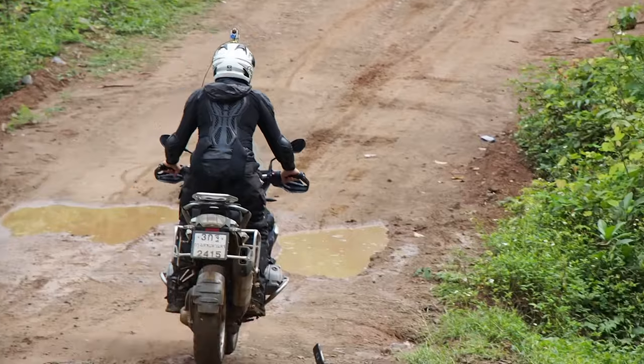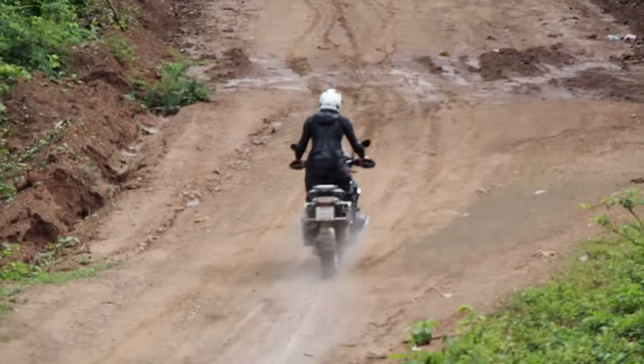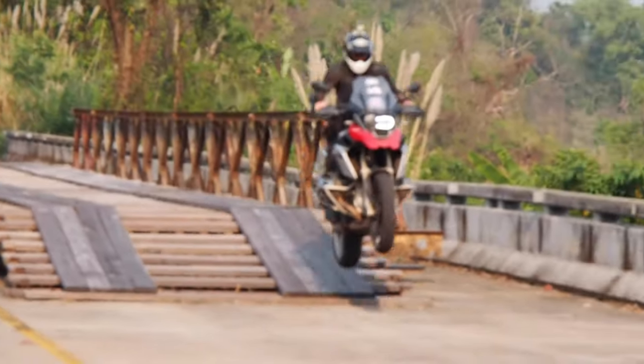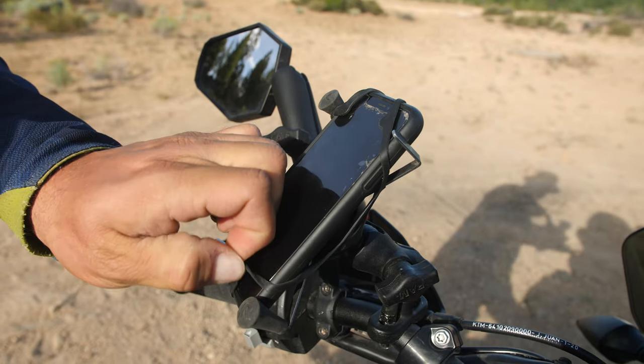Which brings me to the cons, and that's that it doesn't always keep a phone in its place. As we can show you with some footage from Thailand, if you don't take the time to secure all four corners of the rubber band and you hit just the right bump, your phone could be ejected and lost. And it's those four corners that can actually break over time. That rubber band is subjected to the elements and sun — they do dry out and they do break on riders.